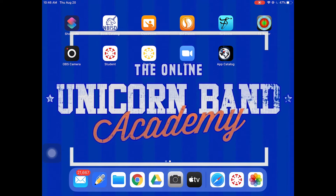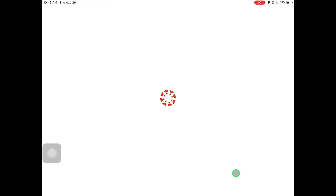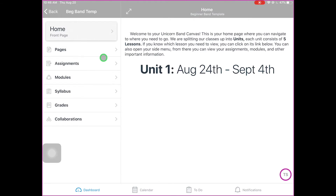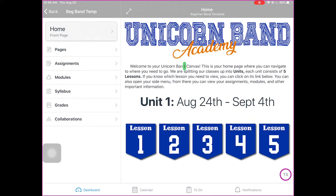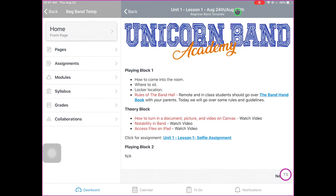This is the Canvas app — you should probably put it down in your toolbar. In Band, it's going to take you to the home page, and this will have all of your classes listed under Courses. You're going to click on your corresponding band class. The way it's going to work is we have a home page, and every unit we have is going to be two weeks worth of classes, so we're going to have five lessons in that unit. You can click on the unit to check the date — the first day of class is lesson one, which is either the 24th or the 25th, depending on if you're an A or B day.